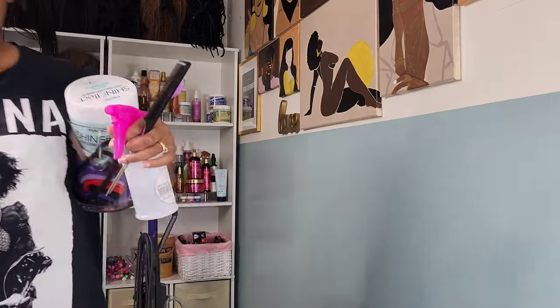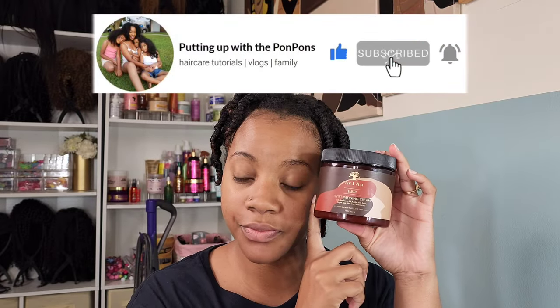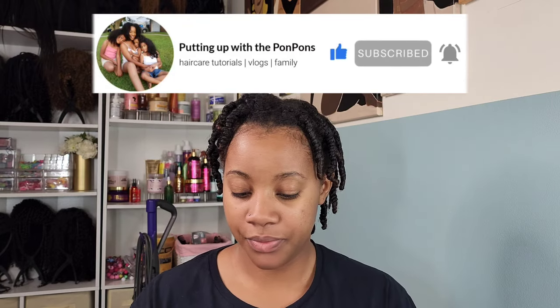Before we go any further, if you are new to my channel do not forget to hit that subscribe button located right below this video. Come join the family — we would love to have you. And to all of my returning subscribers, hey bestie!